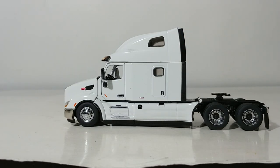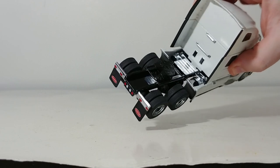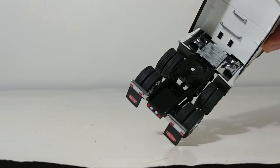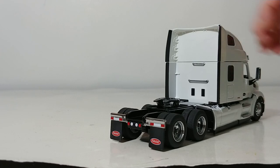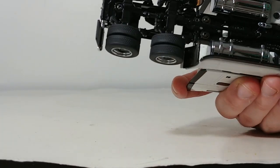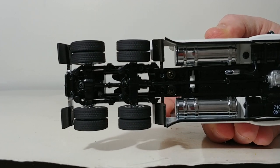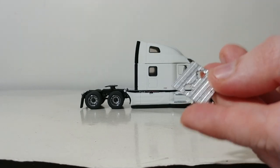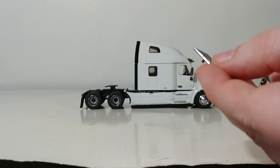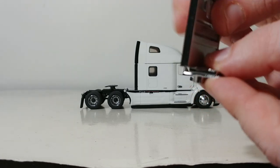We have the truck out of the box, and of course we have a long list of accessories to go over. As you can see on the truck, you have the standard deck plate, which comes affixed on the truck straight out of the box. However, Diecast Masters has given you a couple of display possibilities — there are two screws located here that, with a Phillips screwdriver, you can remove that deck plate and put in the alternate deck plate. You then drop these two holes for the headache rack and that's how it would sit.